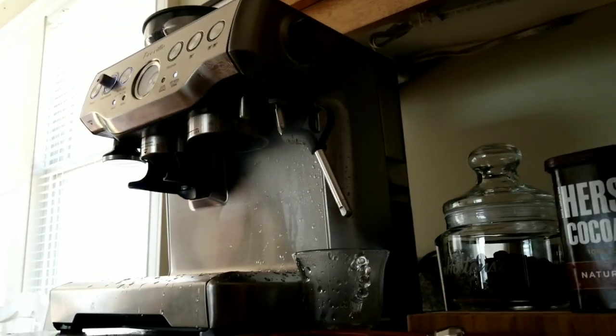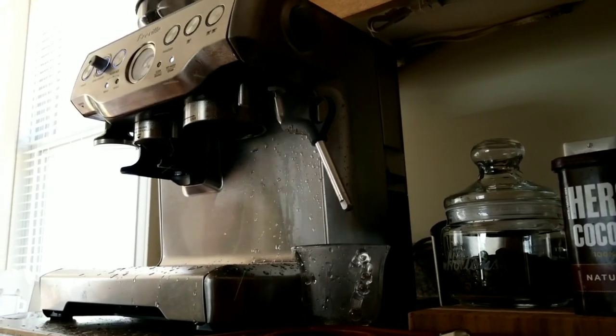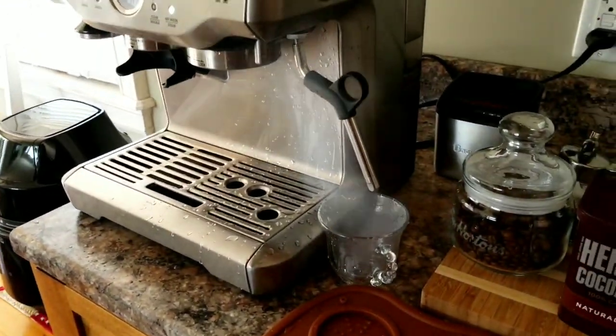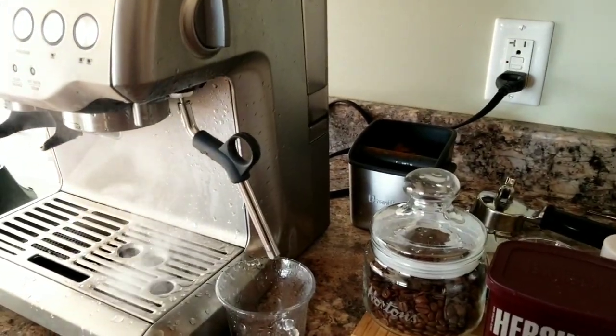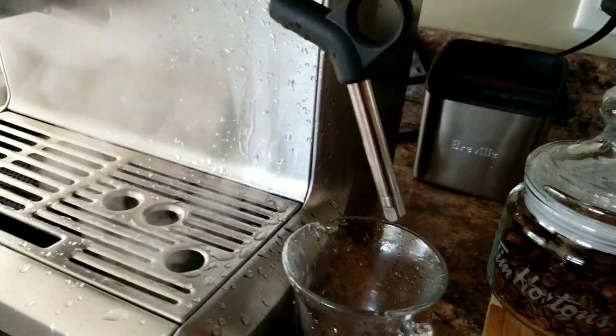Okay, there's much more pressure with this one. I just wanted to show you how it looks. Obviously this was splashing more water around the machine.